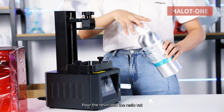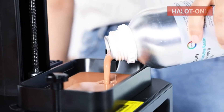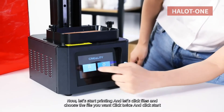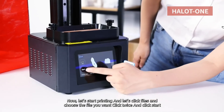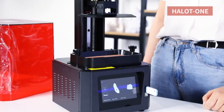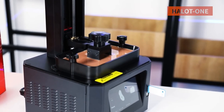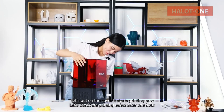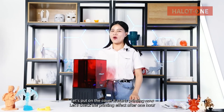Pour the resin into the resin vat. Now let's start printing: click File, choose the file you want, click twice, and click Start. Let's put on the cover — it's now printing. Let's check the printing effect after one hour.